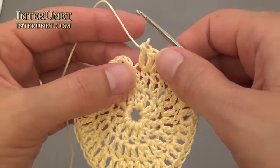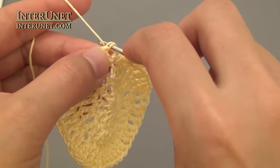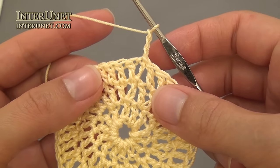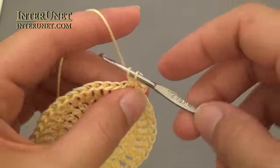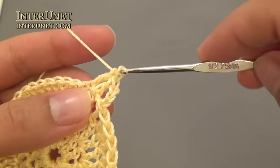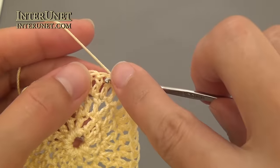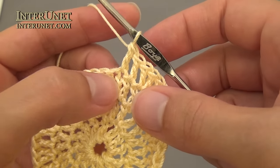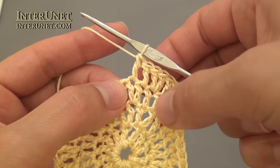At the end of the third round, work one slip stitch into the third chain as usual. Then make three chains to pick up a height, and this time work double crochet one in the following chain, then double crochet two into one chain. Alternate double crochet two into one chain and double crochet two to the end of the round.